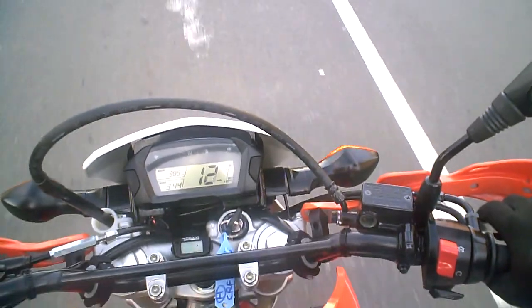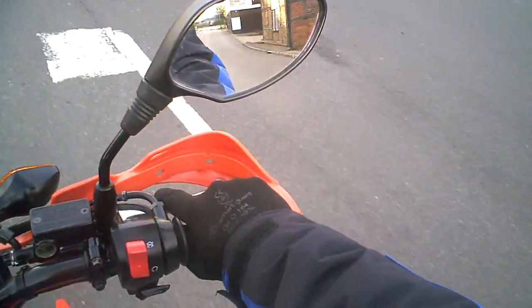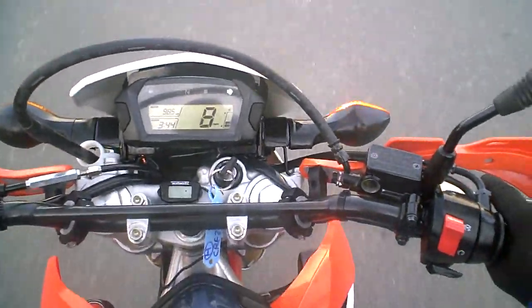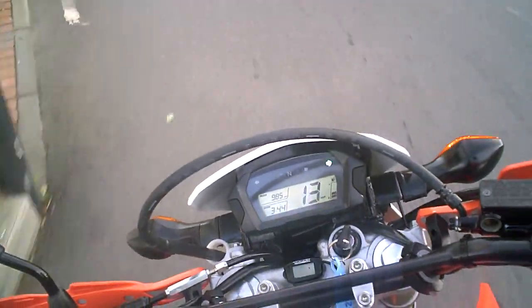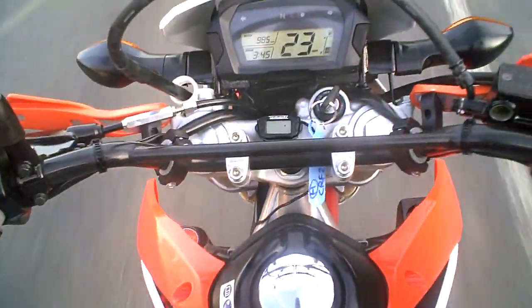So I'm going to turn right here and climb up through the gears at fairly low revs, having a listen to the transmission to make sure there's nothing to be concerned about. I'm expecting to find nothing on this bike because it's only done 900 miles. Second, third, fourth.